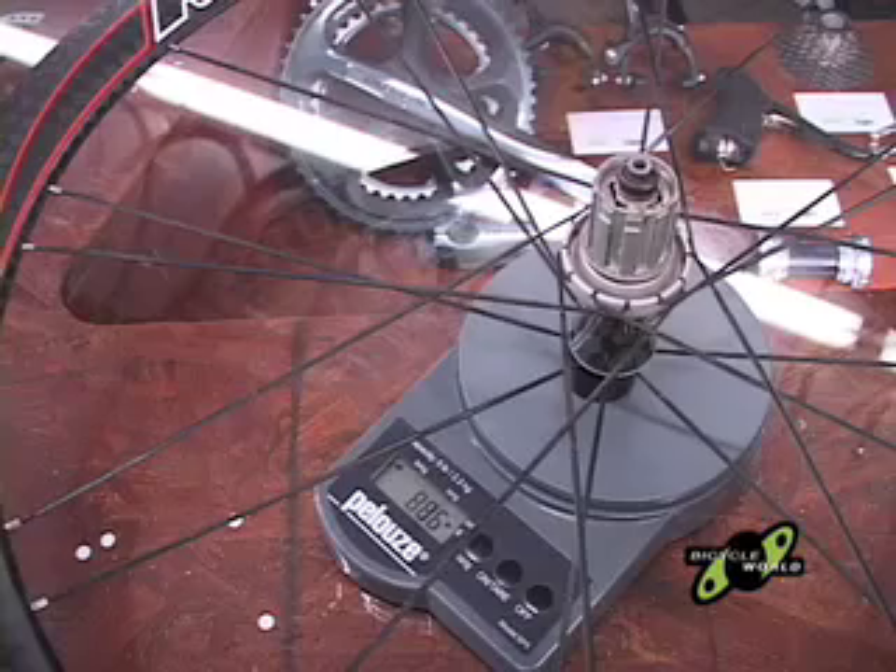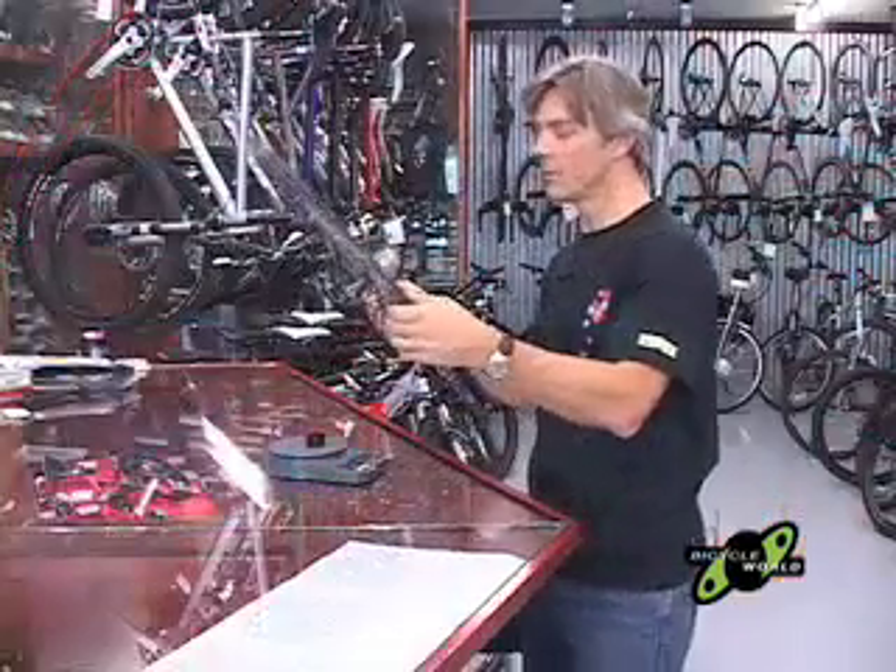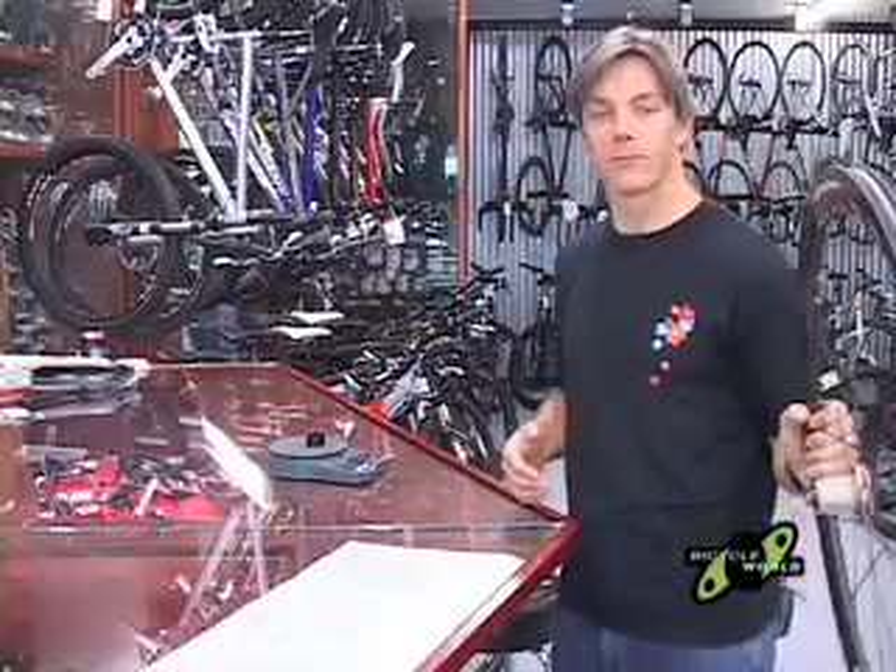886 — right on. That's about a 1,500-gram set of wheels. For a deep dish tubeless, that's a good start. Let's get these mounted and then take them for a ride.